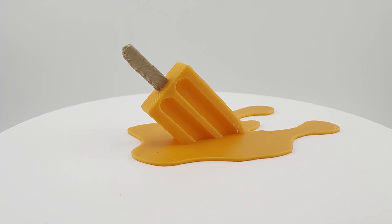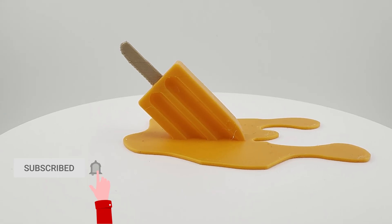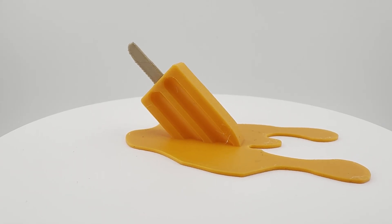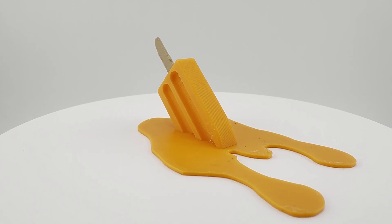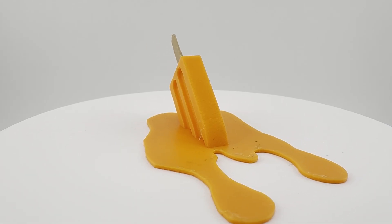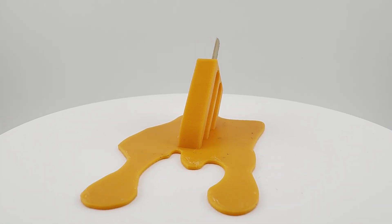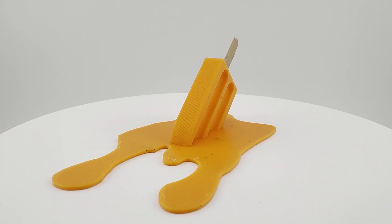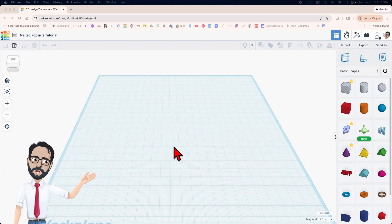Hello and welcome to my next tutorial! Today we're gonna be making this popsicle — doesn't it look yummy? Well, if it weren't melted and fallen on the ground. If you want to sell any of my designs, feel free to join my Patreon, very cheap for right now, and you can see this one and other designs that you can sell without any issues.